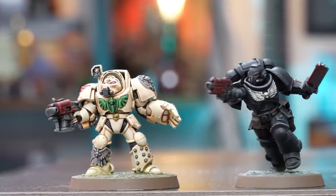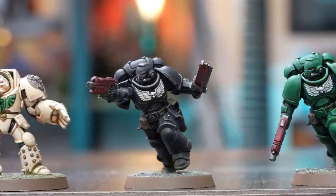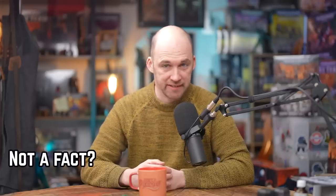The Dark Angels are getting a lot of love at the minute with lots of new kits coming out. In this video we're going to show you how to paint up the three branches of the Dark Angels: the Deathwing, the Ravenwing, and of course the standard green armor. I'm going to show you how to do it fast so you can get on the tabletop as quickly as possible and play lots of games. We'll also share some extra steps so you can add a little bit more love to your models if you want to.